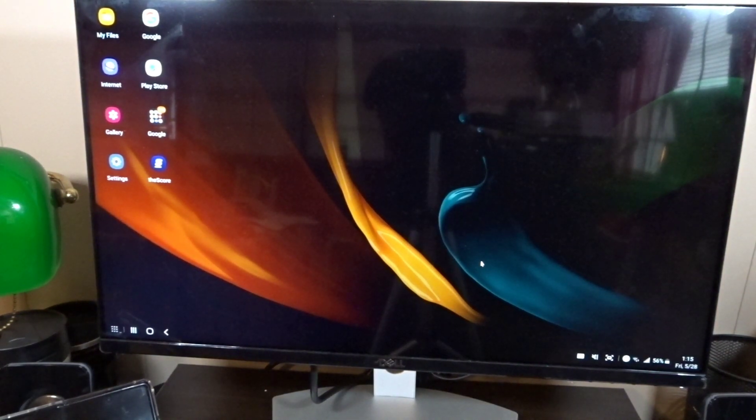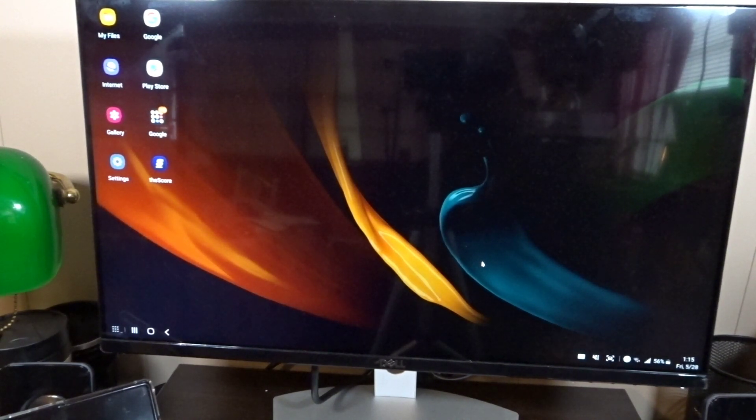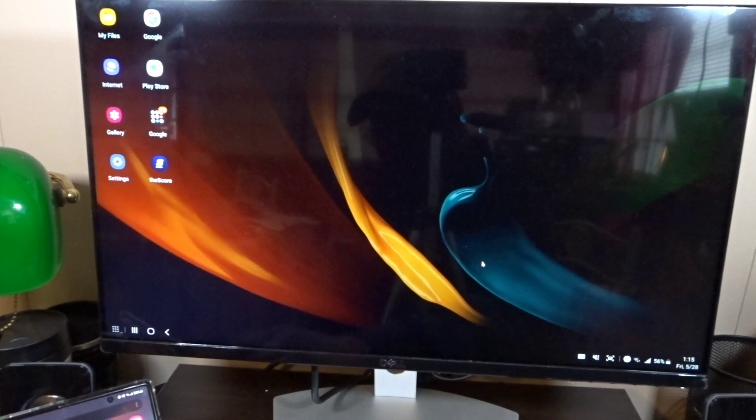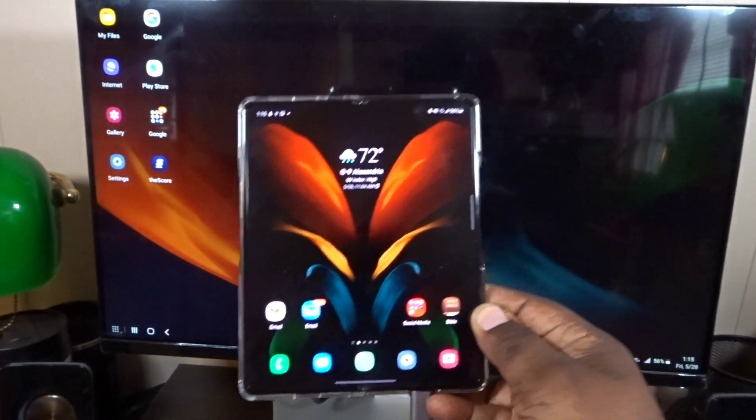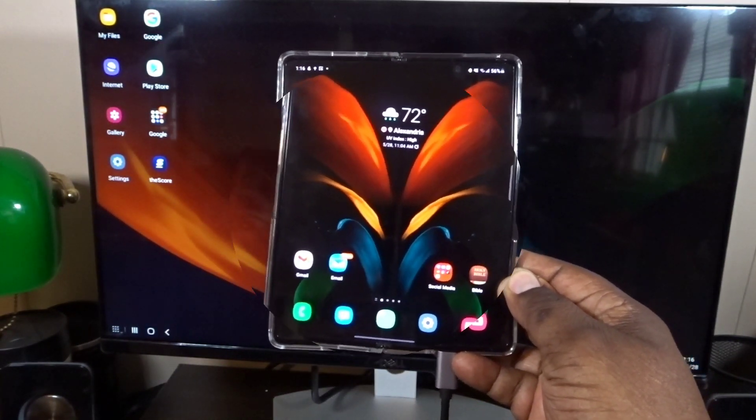You can get a lot of work done, you can browse, play games, do social media — all of it works on Samsung DeX with the Samsung Galaxy Z Fold 2. That's it for DeX mode — I'll catch you guys in the next video. This is H Tech Review, I'm out.